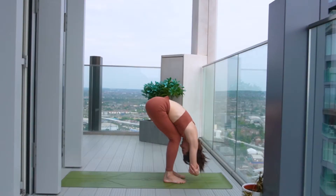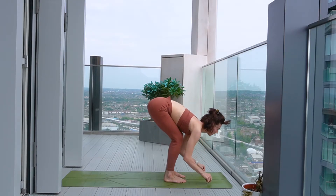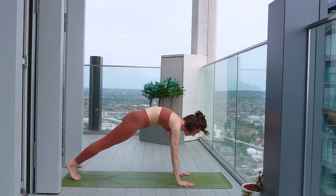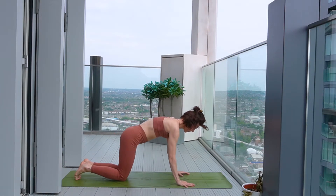Then releasing the hands, take an inhale to come up to halfway, create some space. And then exhale, soften the knees, take two steps back to plank pose. And then drop the knees, chest and chin, softening the body all the way down to the floor.